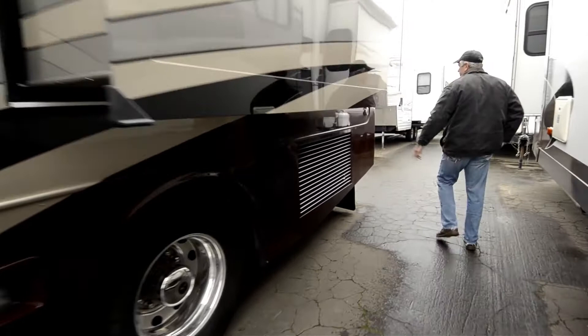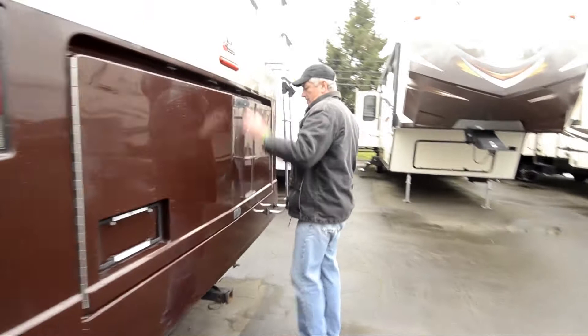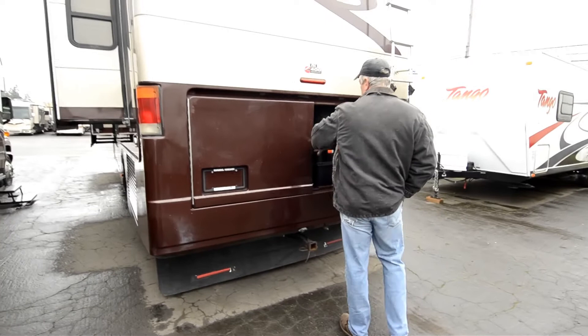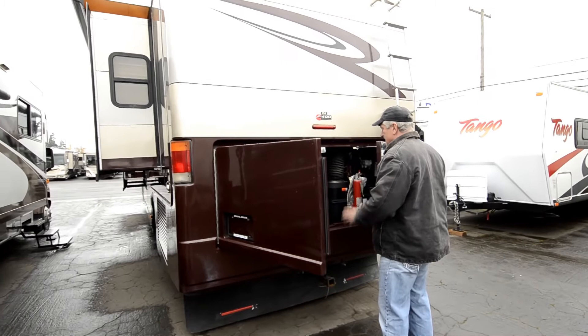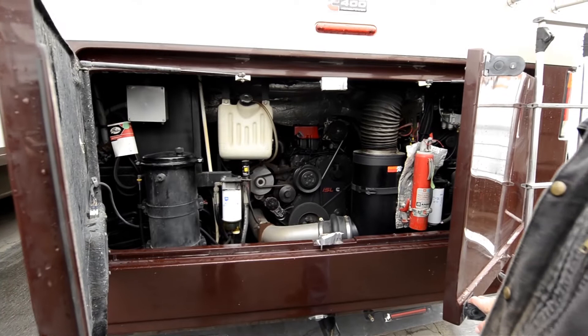Side radiator — very important if you're a gearhead and you like working on your motor. 50 amp service here. A lot of people perceive a side radiator to be a better value. It does cost more money because you've got to engineer in a radiator on the side and move some stuff around. Nice, clean engine compartment — it's got a K&N filter on it. This guy's kind of a gearhead; he's done some modifications. It probably runs like a top.